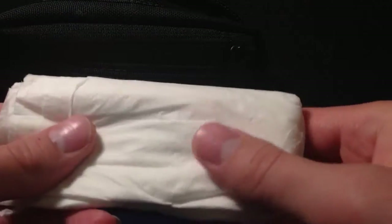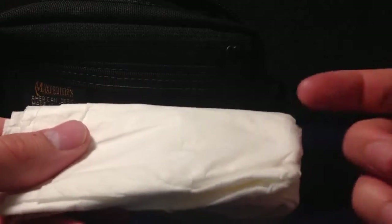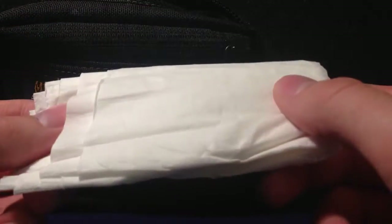Next up in the main compartment, we've just got tissues. You can use these for different things — fire lighting, if you've got a bleeding nose, for wounds. There's so many different things you can use tissues for, so I've got a whole bunch of these in my kit as well.